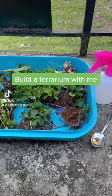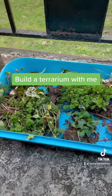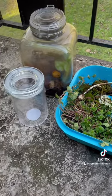Today I'm going to be upgrading and remodeling my old terrarium. I started my day with a nice little walk in the woods so that I could pick out all the plants I wanted to go inside.